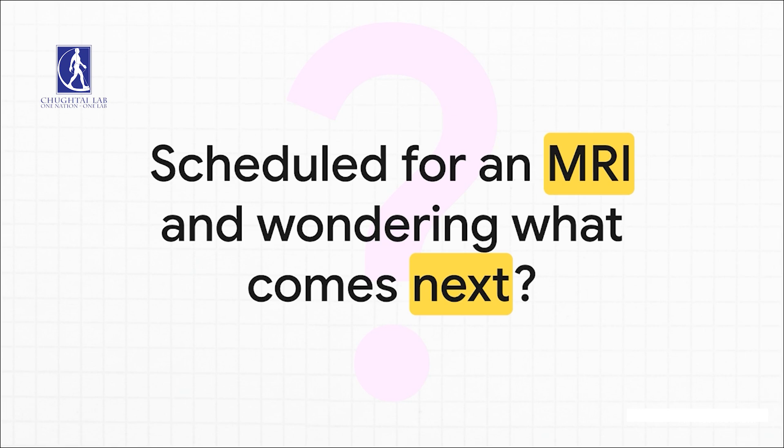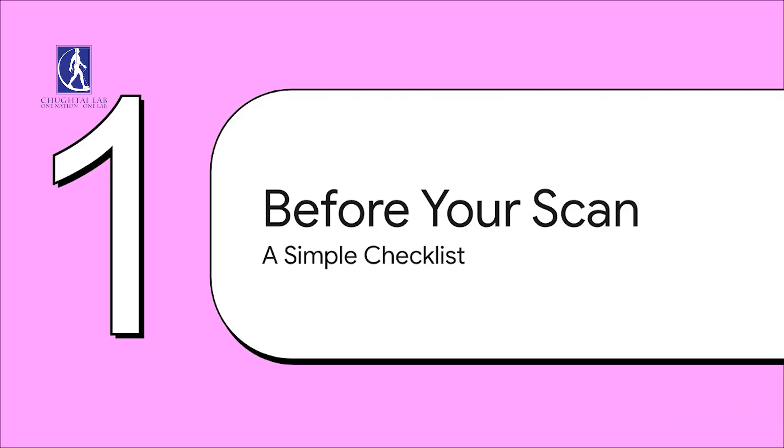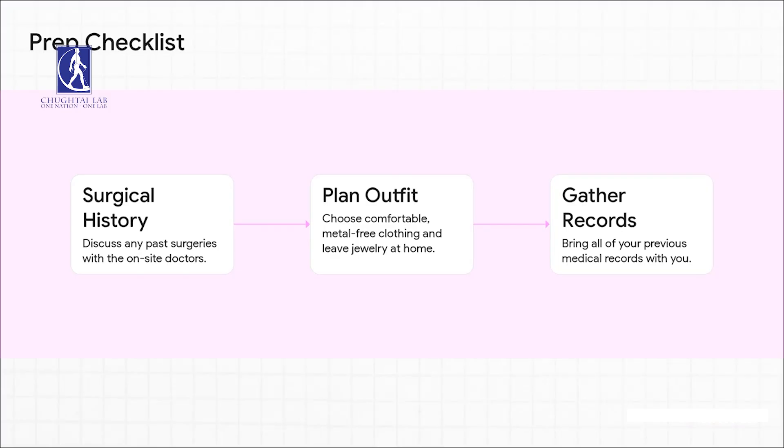Let's kick things off with what to do before your appointment. Let's talk prep. Taking care of a few key things beforehand is going to make the actual day of the scan so much easier. Your prep boils down to three main things: chatting about any past surgeries, planning a metal-free outfit, and grabbing your old medical records. Let's take a quick look at each one.